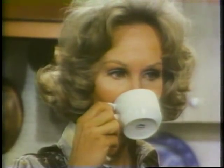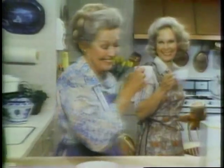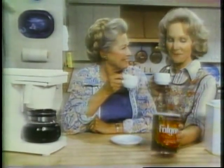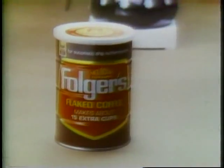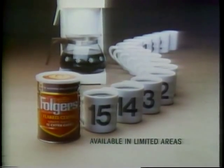Tastes rich! Delicious! Yeah, great flavor and great savings. I'm getting some for my coffee maker. Get Folgers' new flaked coffee for automatic drip coffee makers — makes 15 extra cups a pound of delicious mountain-grown Folgers.